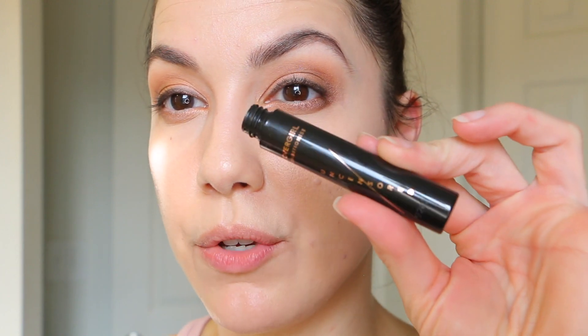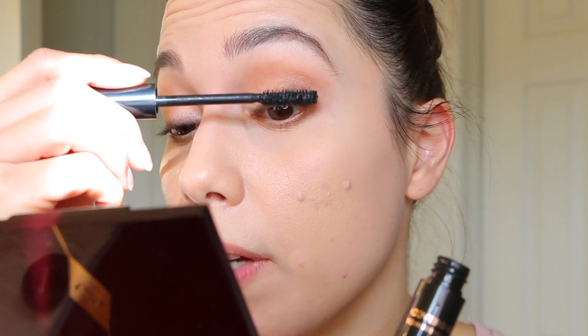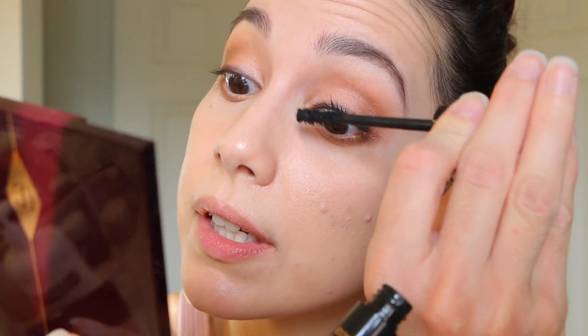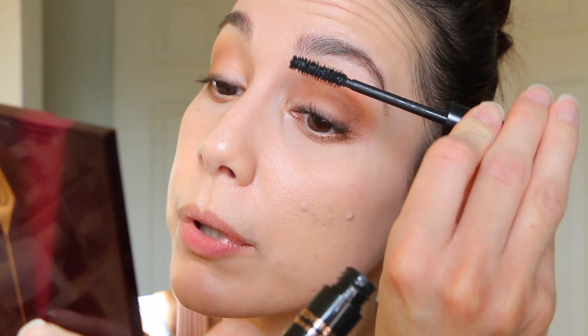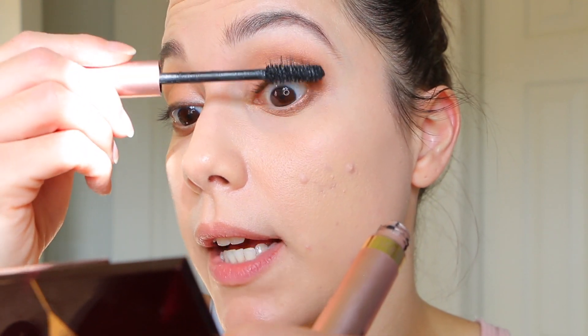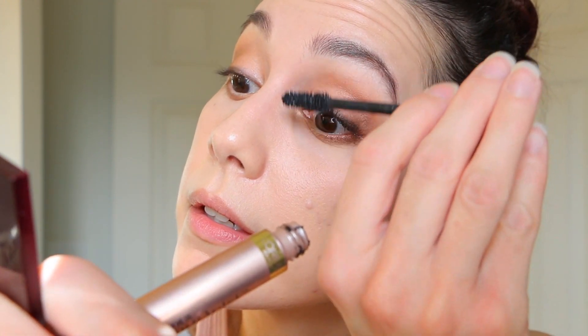To finish up the eye, I'm using my CoverGirl Uncensored mascara — I did a video on this a few days ago and I was very shocked and super impressed. I've been using it ever since my first impressions video. I'm also going to layer my Lash Paradise on top because I really love it — it's one of my go-to's. Such a difference with just layering both mascaras — it looks so so good.